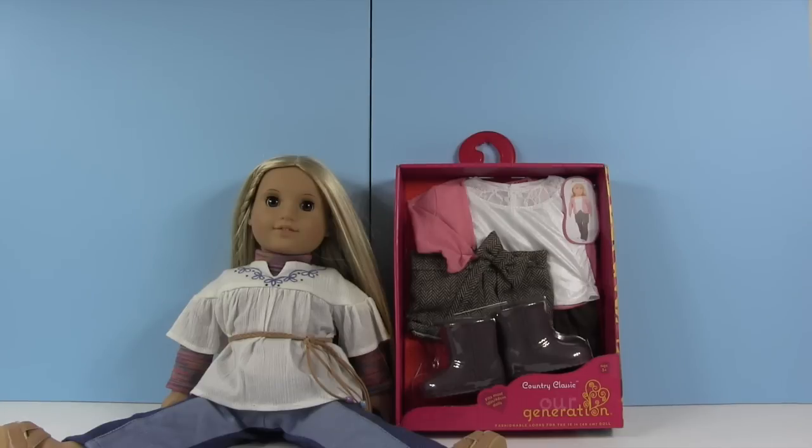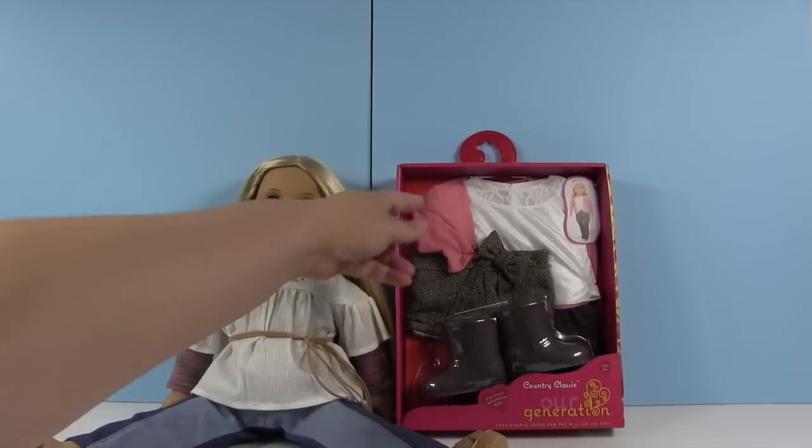Hey guys, it's Shannon and I'm really excited for today's video because I get to share my American Girl doll with you, and that's Julie. Quite a few of you have asked if we were going to be reviewing or doing anything with American Girl dolls, and Paul kind of hinted that we might. A lot of you have asked to see her, so that's what we're going to be doing today — taking a look at my doll and then this little outfit.